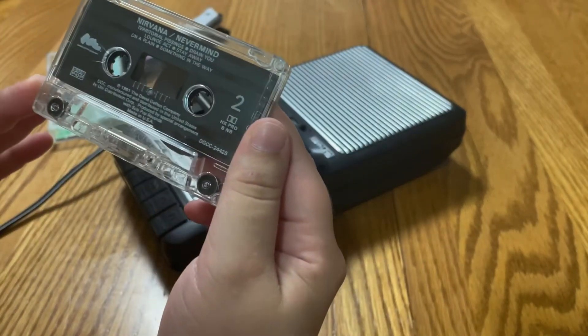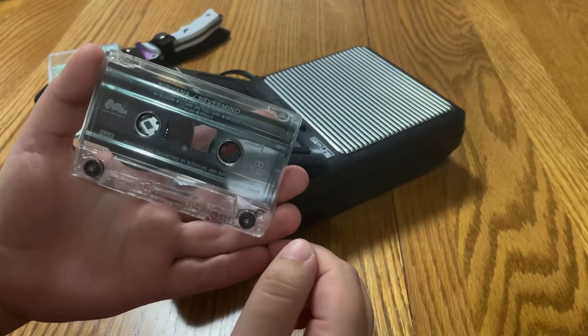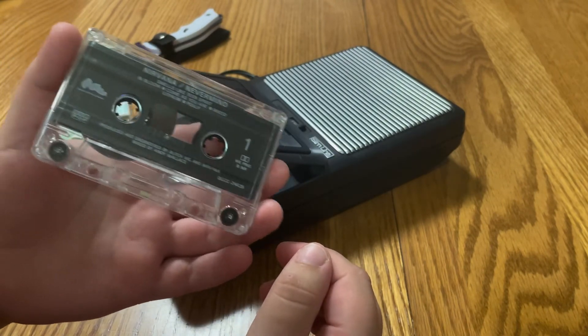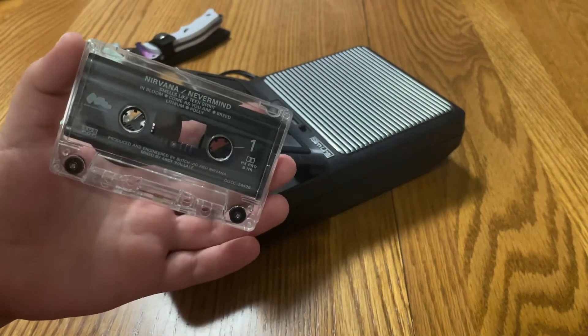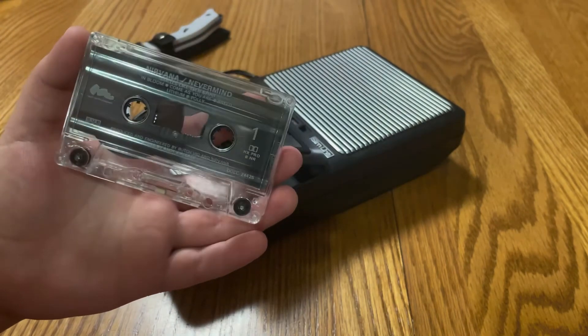It looks like this is a decent little addition to my collection — maybe not in the best shape, but I think for now it will do. Thank you for joining me for this, I appreciate it, and have a great day.